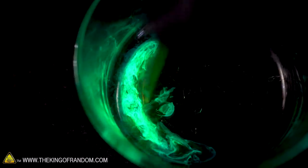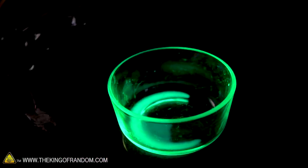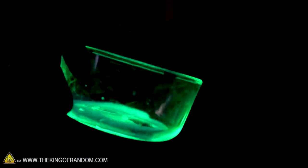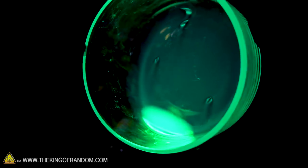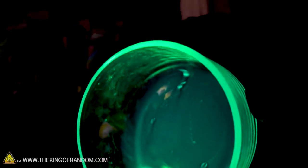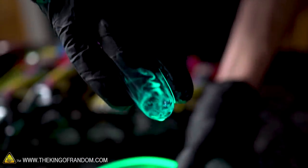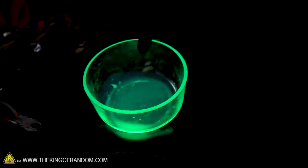Fun kind of swirl patterns in there when it's not mixed all the way yet. That bowl's looking pretty good — it's almost acting as a little bit of a fiber optic bowl. The edges of it look like they're glowing quite a bit. So there is the contents of a single glow stick. It's not much — that looks like it's about one teaspoon of liquid, maybe a little bit more, but not a lot.